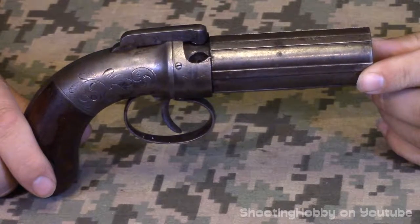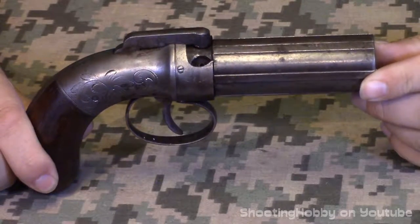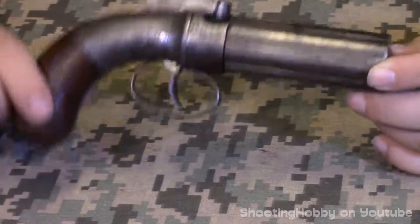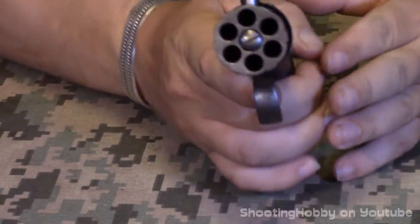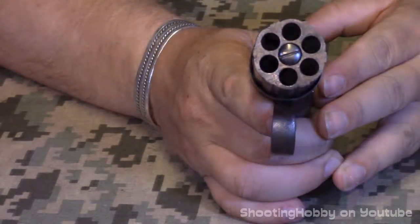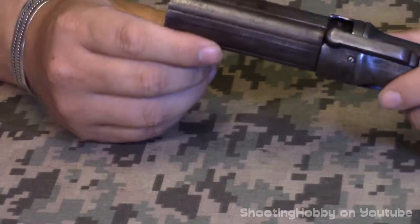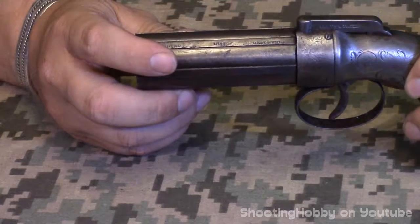Today we're looking at an Allen and Thurber pepper box. These were one of the early multiple-shot revolving pistols. Instead of a cylinder and a barrel, this is basically all cylinder. These are muzzle loaded. This one I think is 30 caliber — they made them in a number of different calibers.